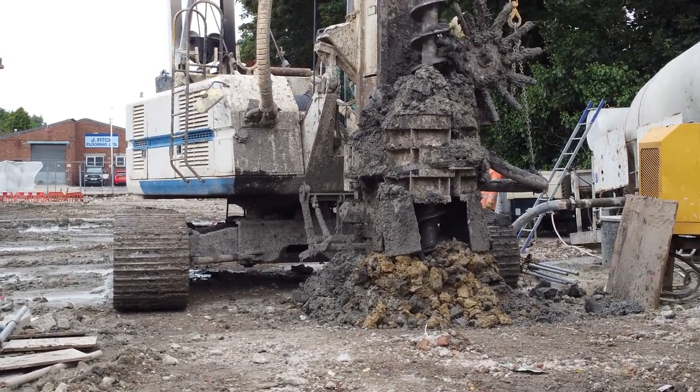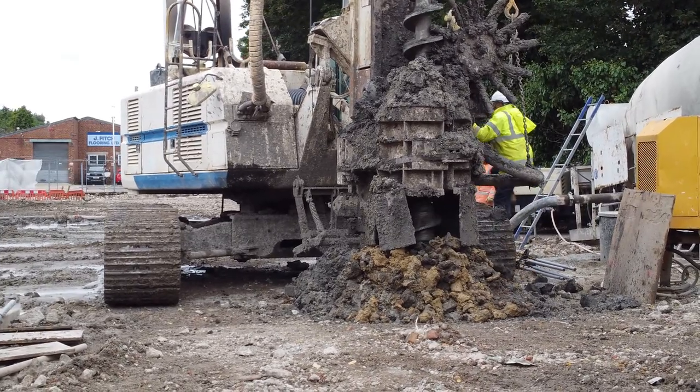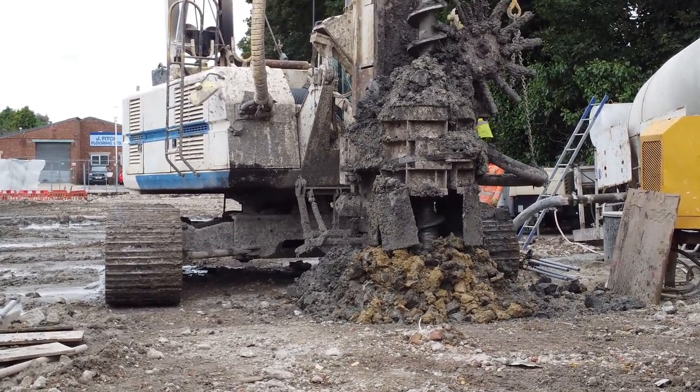At the same time as the auger is retracted from the ground, the excavated soil is brought to the surface as the concrete is simultaneously pumped in.